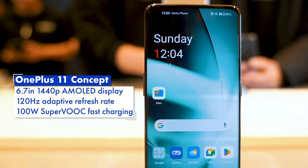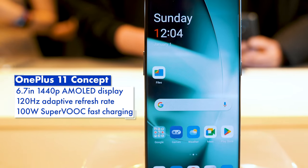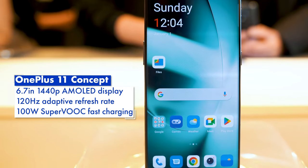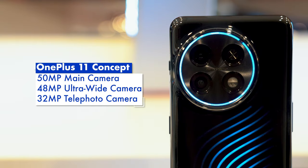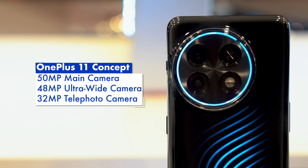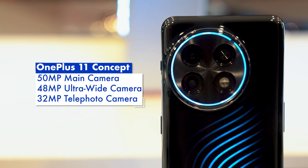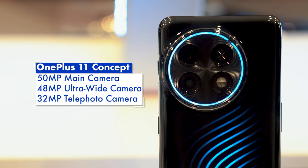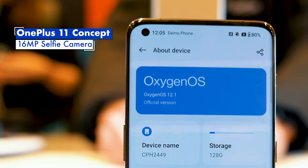Otherwise, the OnePlus 11 Concept is identical to the regular OnePlus 11. It has a 6.7-inch 1440p AMOLED display with a 120Hz adaptive refresh rate, along with 100W Supervooc fast charging. There's also a triple camera setup consisting of a 15MP main camera, 48MP ultrawide, and a 32MP telephoto, as well as a 16MP selfie shooter.